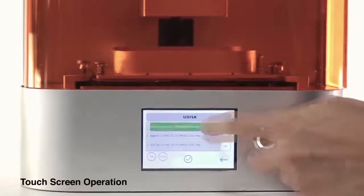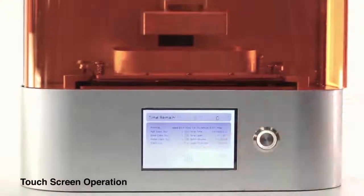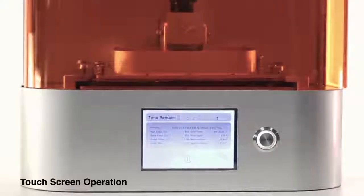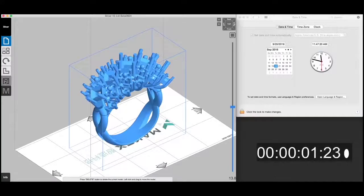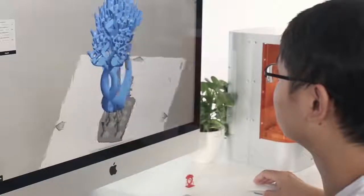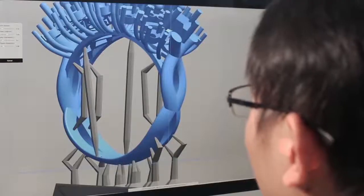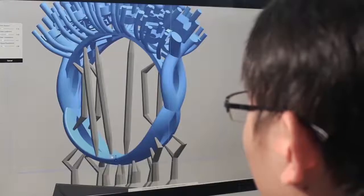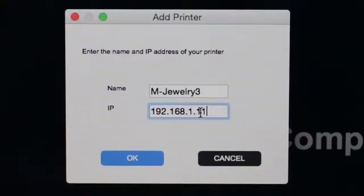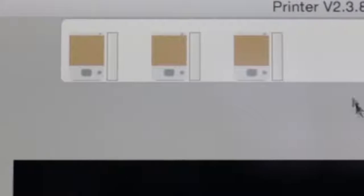The LCD touch screen allows more intuitive interaction for greater ease of visual operation. Highly intricate models can be automatically supported in Xmaker with an optimized algorithm. You can also choose to manually add columns, plus the newly designed tree structures, to ensure the success of your printing.